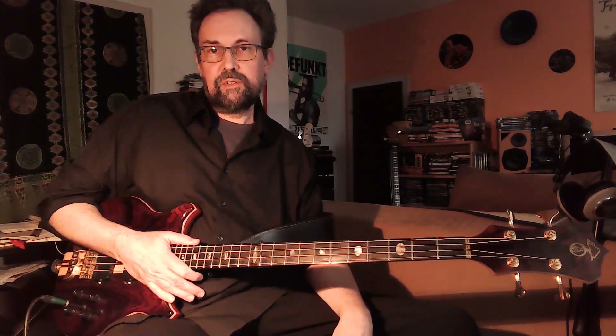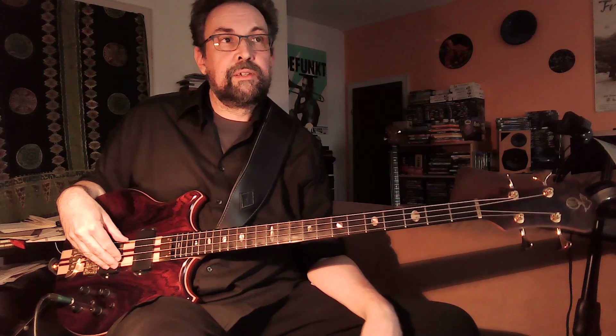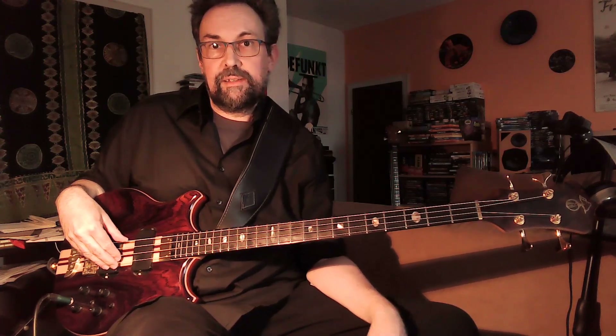So these were a few of the sounds that you can get out of this Alembic Stanley Clark series bass. I hope you enjoyed it and see you next time.